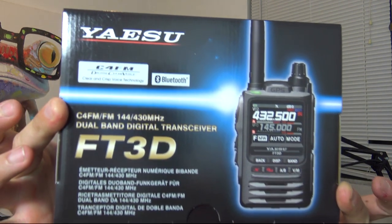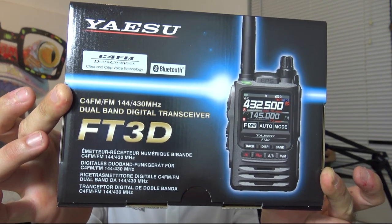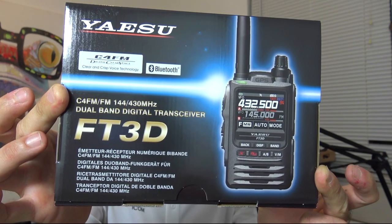Let me show you what you're entering to win here and I'm going to make this as easy as possible. The first piece of this giveaway that they sent is the brand new Yaesu FT3DR — System Fusion Dual Band, Color Screen, Touchscreen, Bluetooth Handheld, C4FM Analog and Digital.